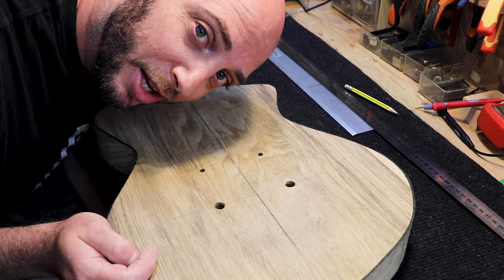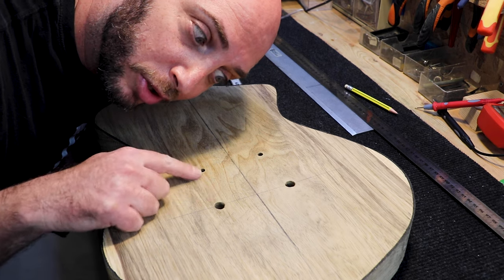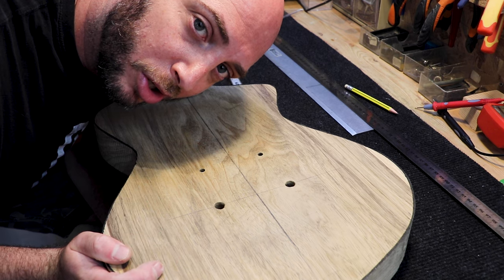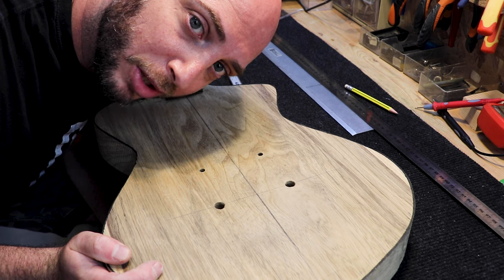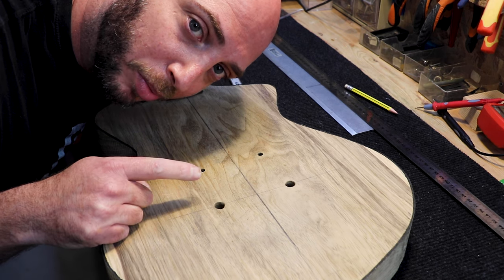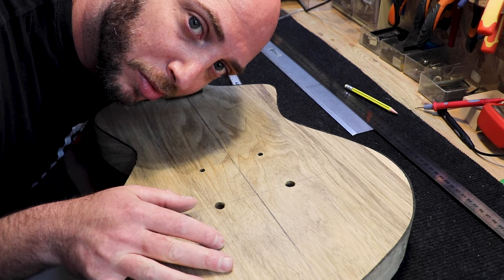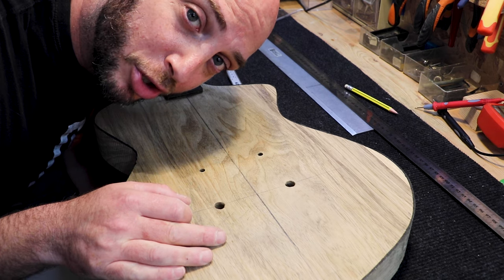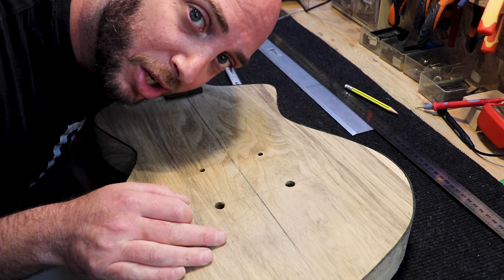And this is the end of this episode. Now you know exactly how to drill and measure your own bridge for your guitar. Of course, this is how it is — it'll all be installed. Until then, subscribe, share, like, and comment and stuff. Later!